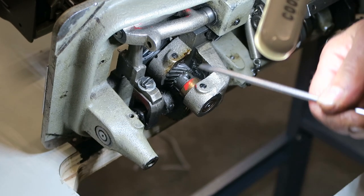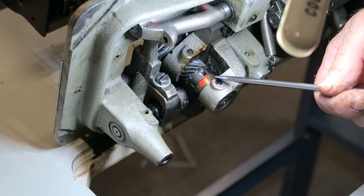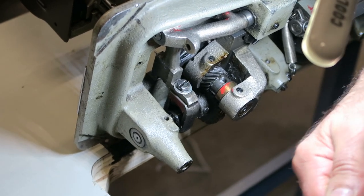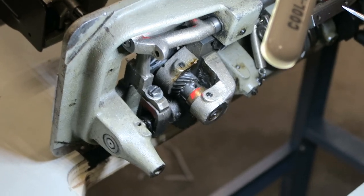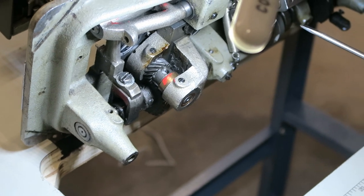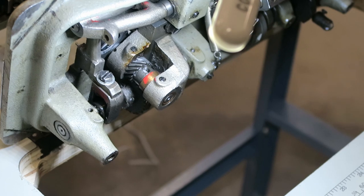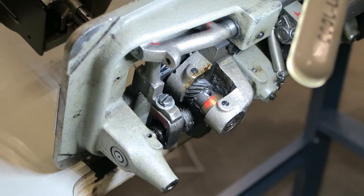Before you take both screws off, make sure you find the one with the groove. Keep track of which hole is on the flat, and which set screw has the point. The pointed set screw goes in the hollow — that's the one you want to take out completely.